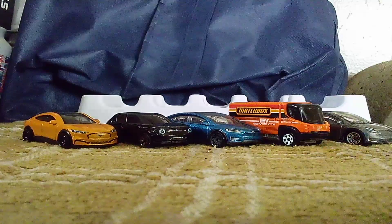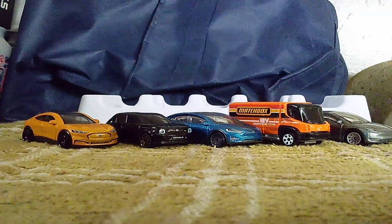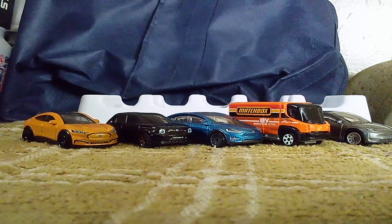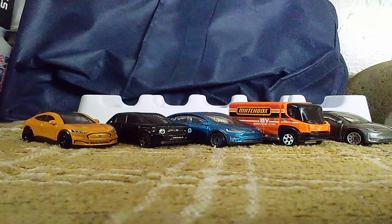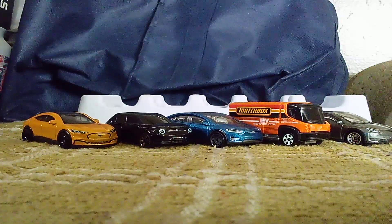Sorry guys, what do you guys think of this one? Let me know in the comment section below and find out which one is your favorite car from this pack. Okay you guys, that's it, that's all of my unboxing videos. Hope you guys enjoyed this one and I'll see you all very soon. See you later, bye-bye.